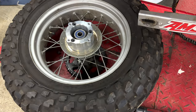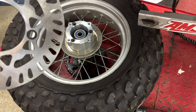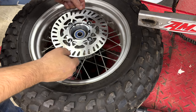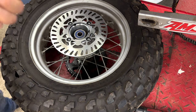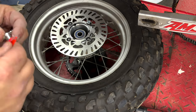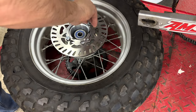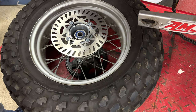The adapter's on. Next step is to put the disc on. Before I do, I'm going to hit it with a little brake cleaner on the disc just to make sure there's no oils on there. I'm going to hit these bolts too with a little bit of Loctite because I don't want them coming off. Just like the other bolts, I'm going to torque these as well to 20 foot-pounds.